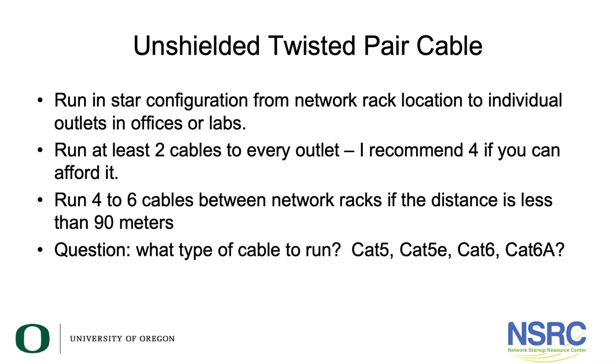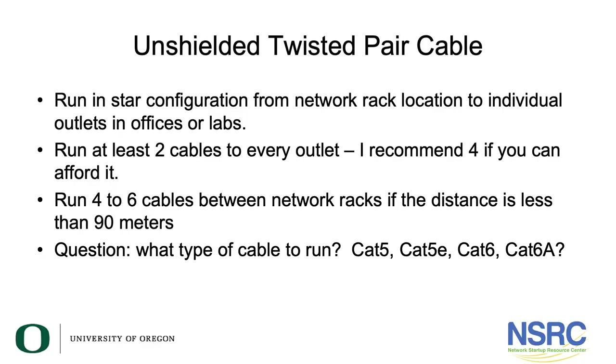Let's look at unshielded twisted pair. It runs in a star configuration — the same design pattern we've discussed — going from the network rack location to individual outlets in offices or labs. We recommend running at least two cables, and actually four if you can afford it. You also want to run network cables between the network racks, from where fiber comes into your building at the main rack up to every other network rack location.